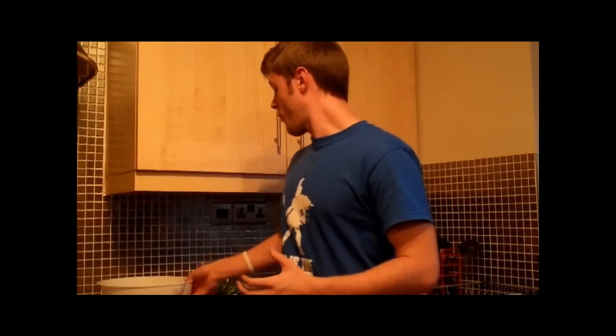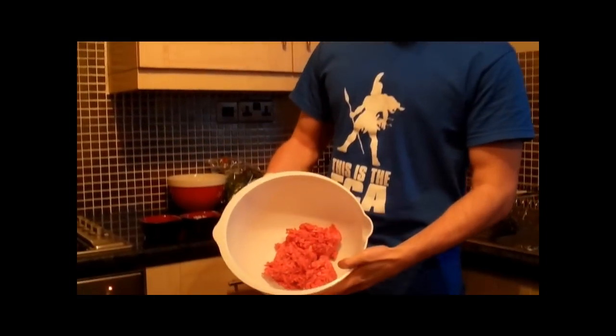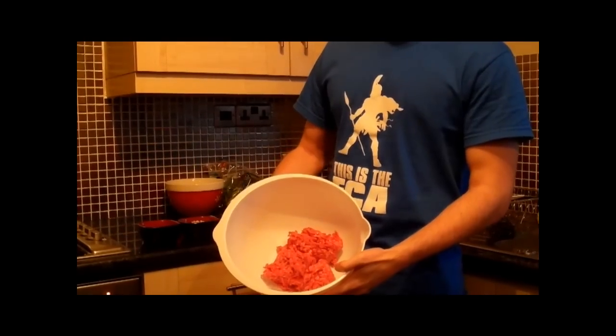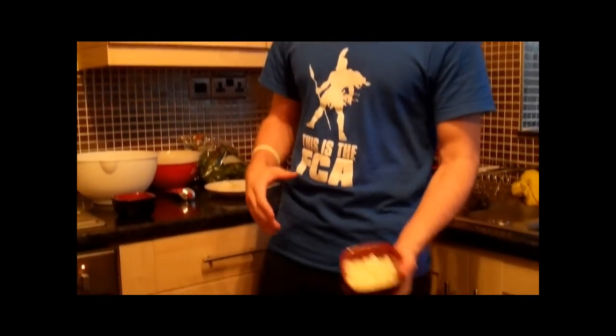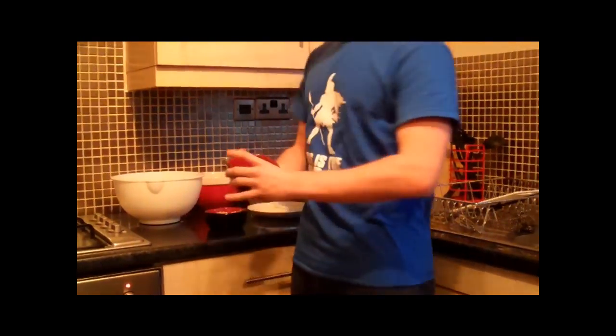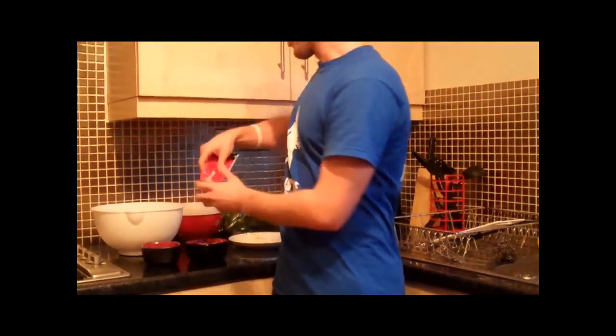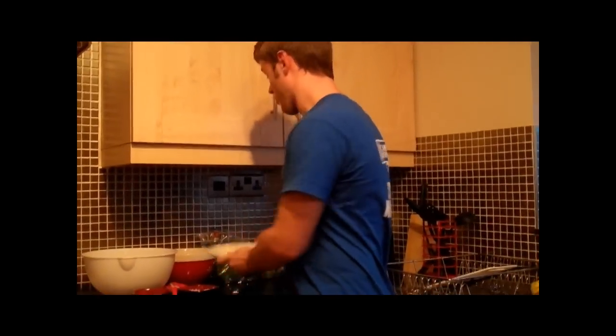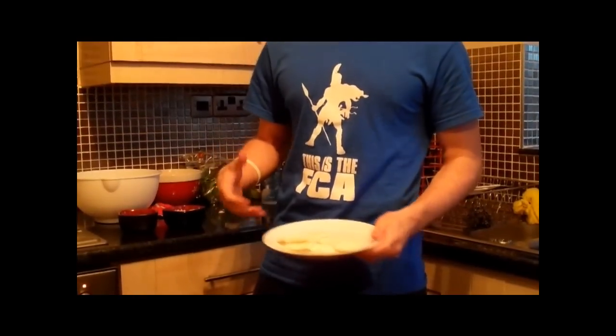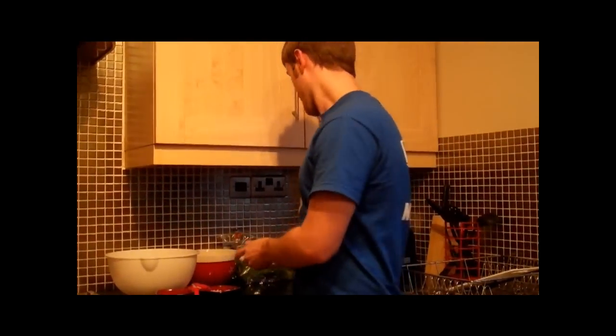We're going to be getting stacks of greens with that as well. First off, we've got organic mince — about 500 grams. We've also got diced onions, diced chilies, and tomato puree to bind it all together. And on top, after we've grilled it, we're going to throw some goat's cheese on as well — one of the healthiest cheeses around.